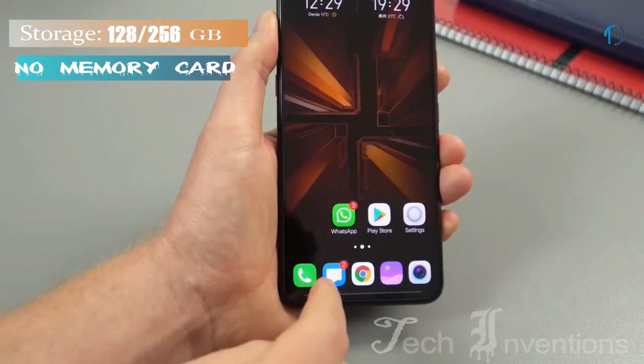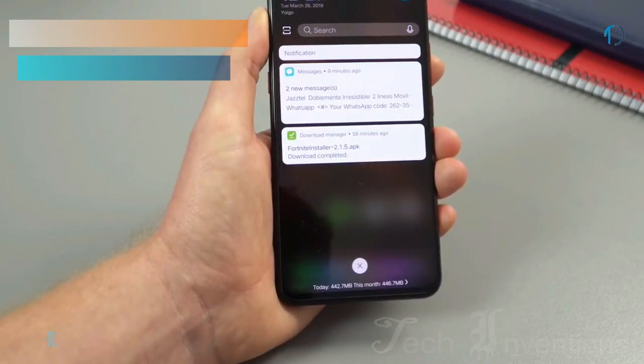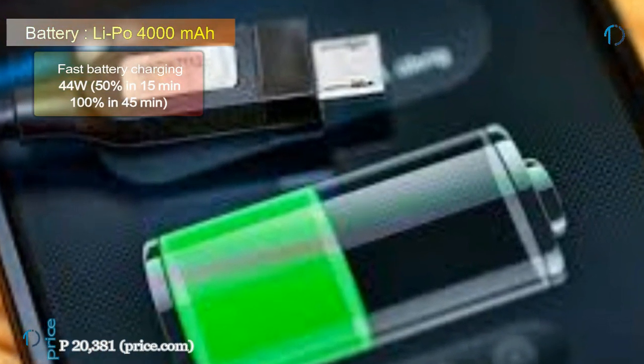It runs Funtouch 9.1 OS on top of Android 9 Pie and packs 256GB of inbuilt storage. It is powered by a 4000mAh battery with 44W fast charging support.